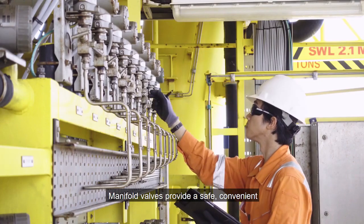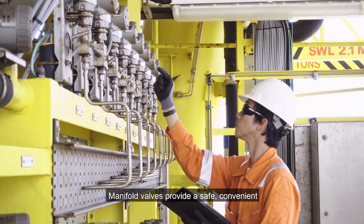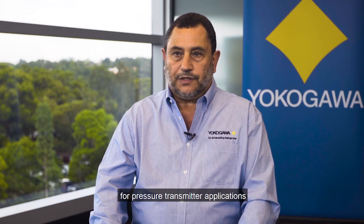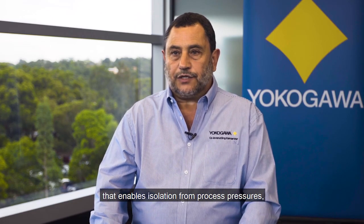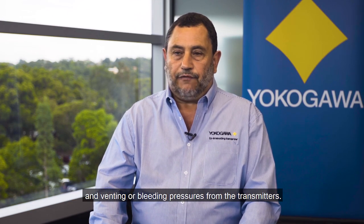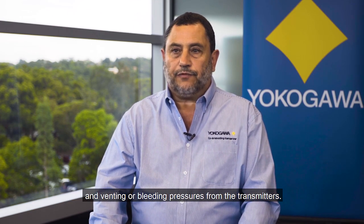Manifold valves provide a safe, convenient and economical solution for pressure transmitter applications that enables isolation from process pressures, equalising pressure across transmitters, and venting or bleeding pressures from the transmitters.